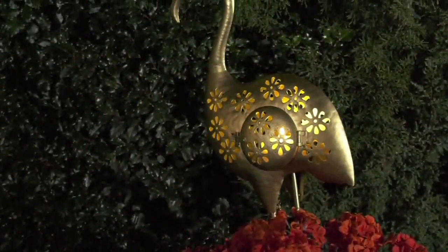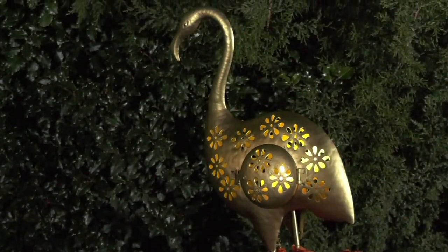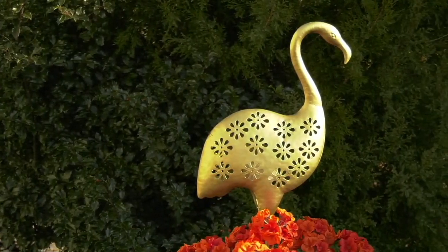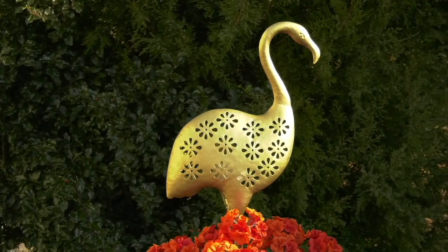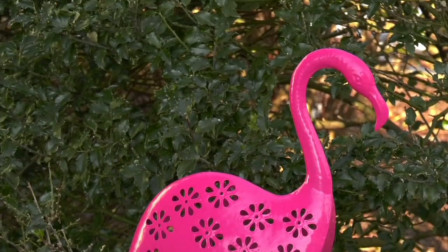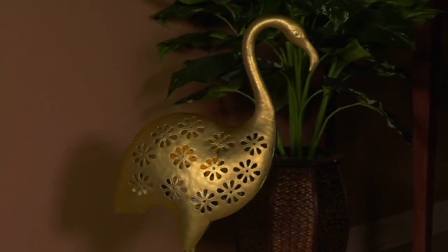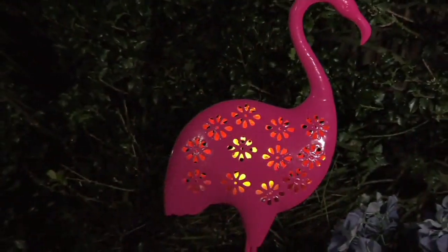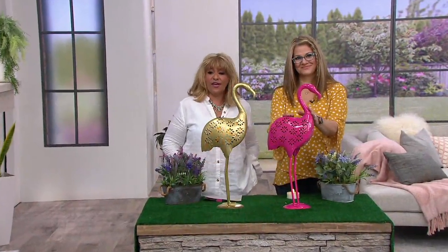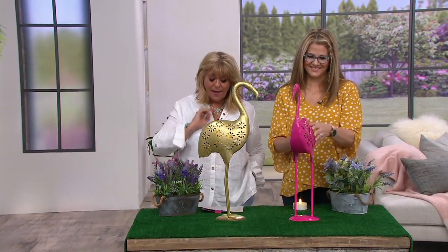A die-cut design flamingo garden statue by Evergreen, model M60340. These stand 26 inches high, all metal construction with a very sturdy base. They also have an interior tea light canister if you want to light them up. It's a die-cut floral design and you're seeing a low clearance price on this one — it went from $50.50 down to $38.35.